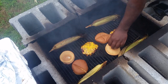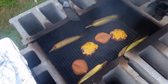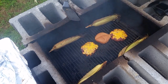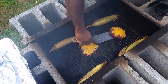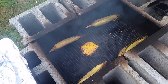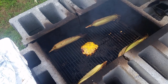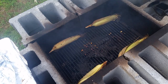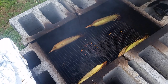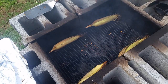Alright y'all, these babies are ready — yes indeed they are ready. Let me get these in the house and fix them up. Actually, I'll fix them up out here for y'all. Look at these babies — be right back.